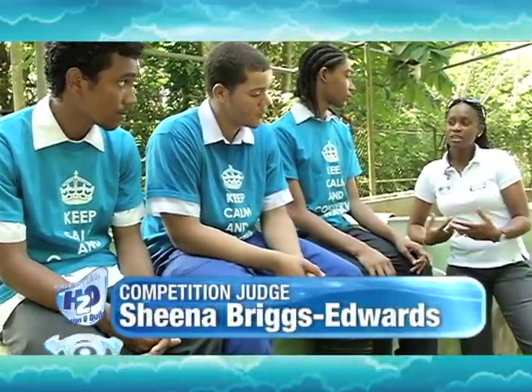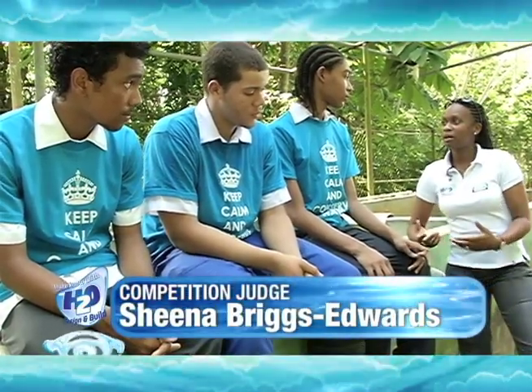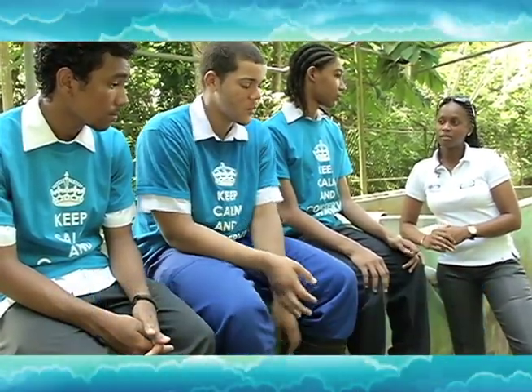Coming out of the project, what would you advise the national public about water conservation? It's one of the most important things that we should be conscious of as a Caribbean country. We need water, and as a country, water is getting scarce.